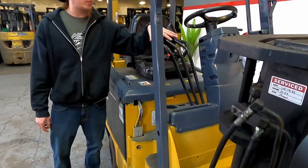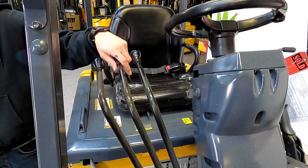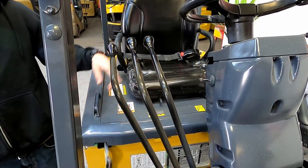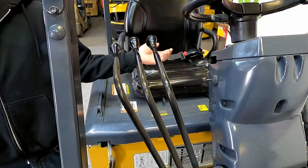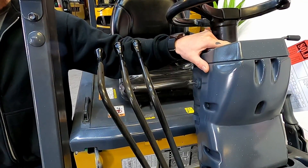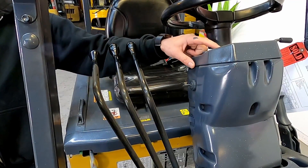Going over the control scheme — typical forklift orientation here. Got your up and down lever, tilt forward and back, and she is equipped with side shift, so this will be your side shift lever. Key to power on the unit is right here. You do have to have the seat belt engaged in order to use the lift function or drive forward or back. Your gauge display will show your remaining battery life, the hours for the unit, and pertinent information like speed.